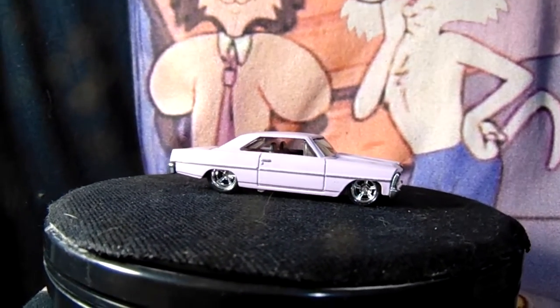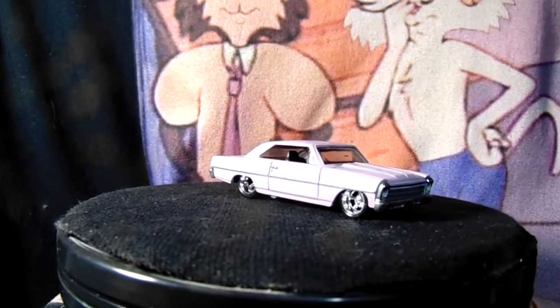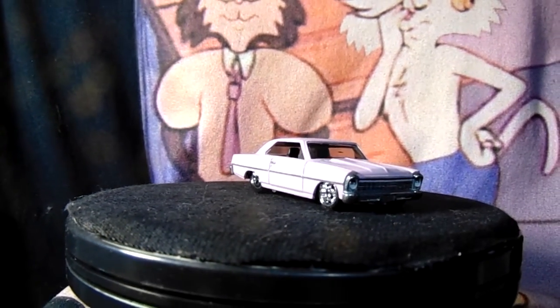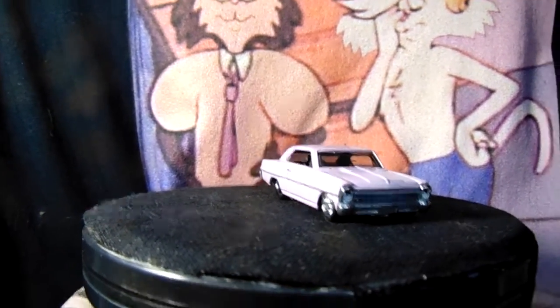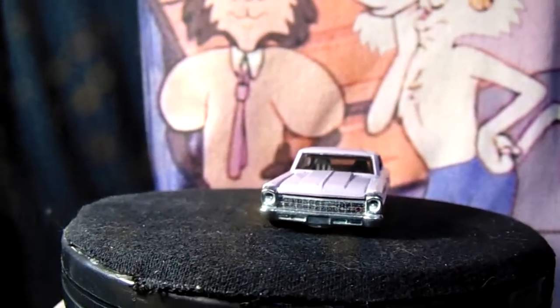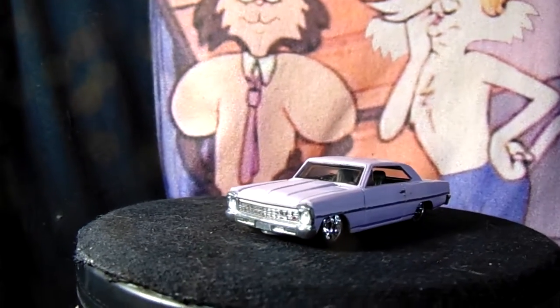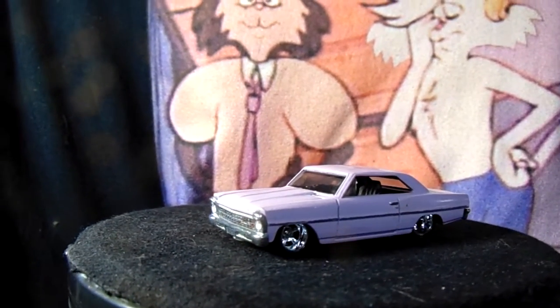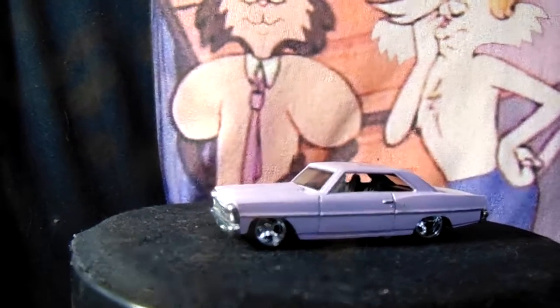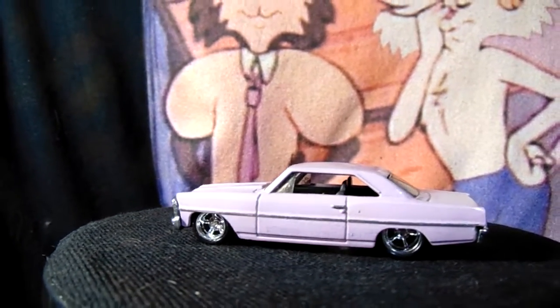Here we go, the three blind mice Nova build, and I finally got some better lighting in here. Here's my build — not exactly sure what color that is, I know it's a pinkish color, but I decided to go with it because I just thought it looked really good. I also like the wheels that I chose for it, and painted the interior and all that. It's a little bit of detail here and there, as you can tell.